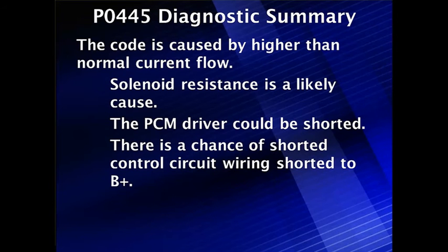The summary is pretty simple. The code was caused by higher than normal current flow. Solenoid resistance being excessively low is the most common cause we've found. A shorted PCM driver is a possibility but very unlikely, and there is also a chance of shorted control wiring shorted to B+.